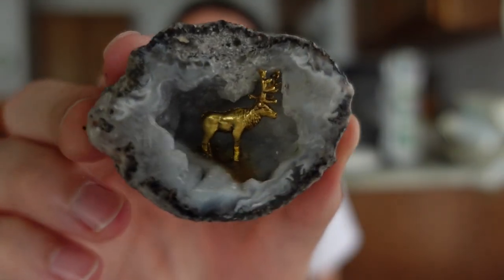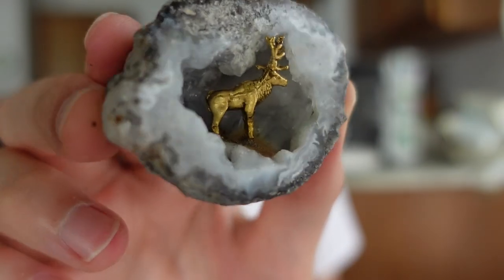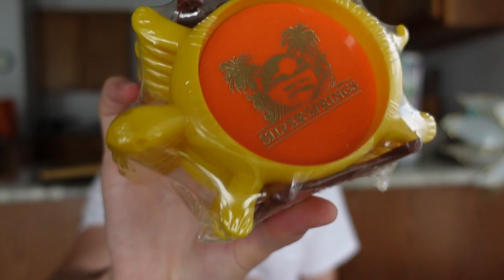I got a good deal regardless. The next item - I just had to get it - is a little geode with a little moose in there. I thought that was fun. If you want to assign a value, it was like a dollar. And then also Silver Springs little coasters, new in package with the turtles - just fun, I just had to get that.